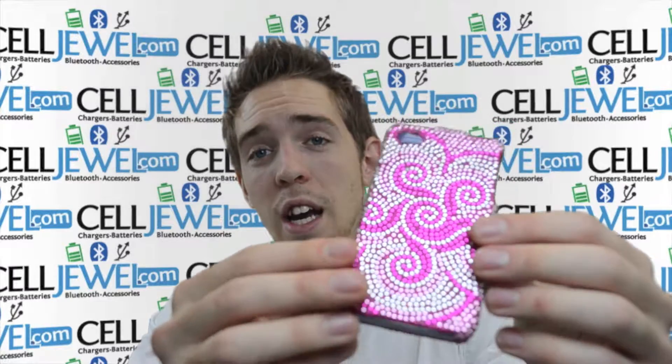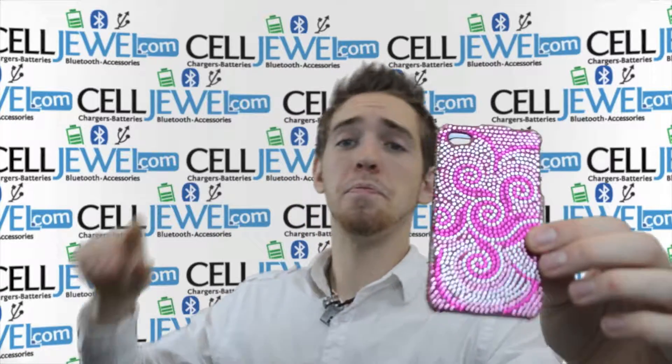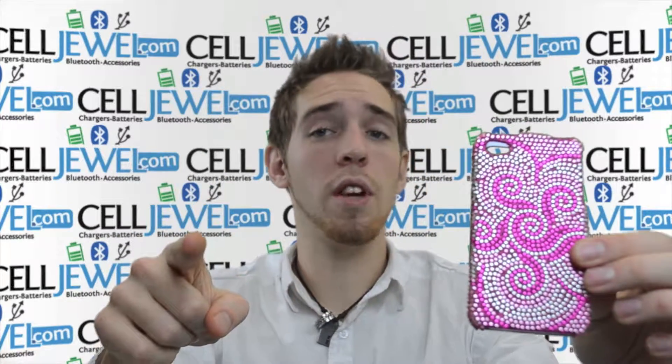It's got a nice little shiny look to it. It's awesome with the swirls and everything, so it looks really good. You should definitely think about getting one. Again, you can get one on celldrill.com — we have all your cell phone accessory needs.